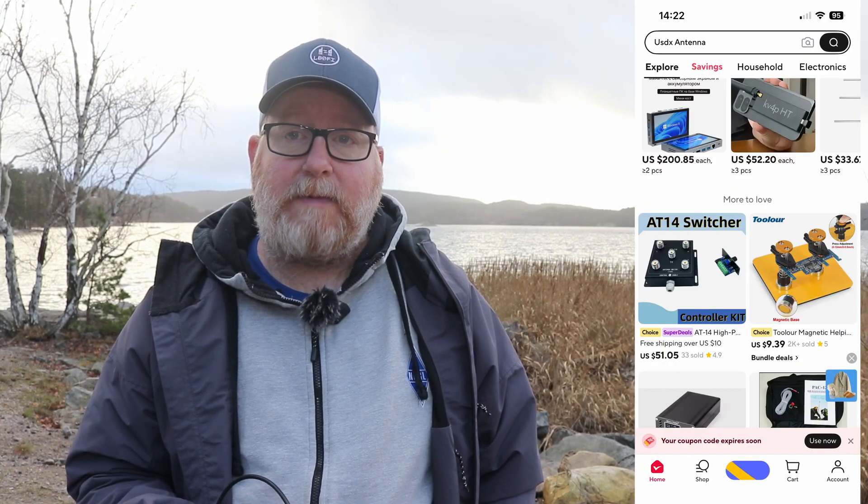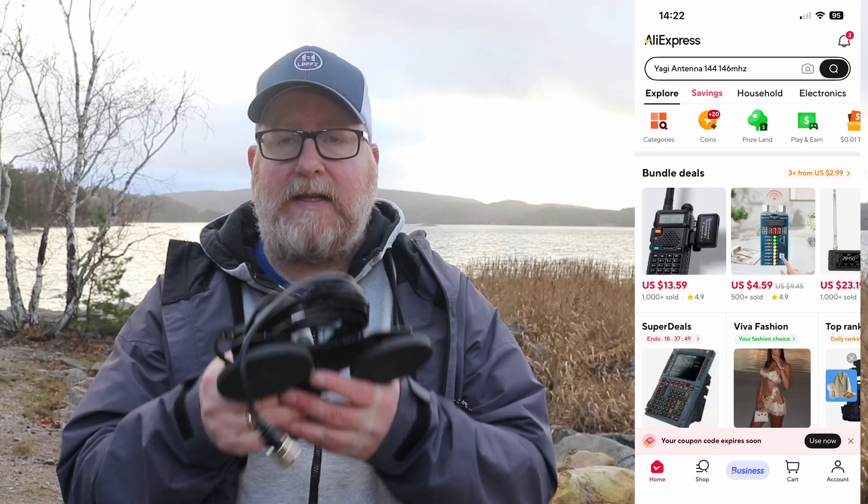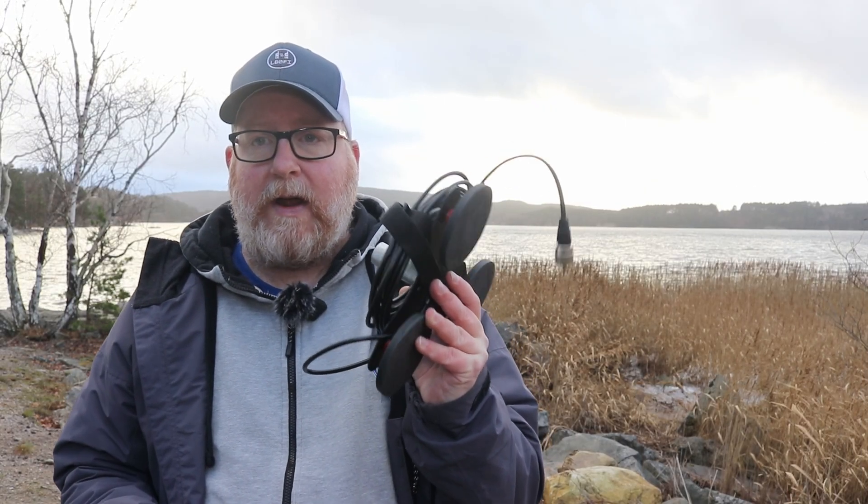This is a sponsored video because I have a deal with AliExpress that lets me pick stuff every couple of months and I can do videos on them. So I'm going to do a quick review on this mag mount here, talk a little bit about the quirks and the strange things about it, and if it's worth buying or not. Formally, this video is sponsored by AliExpress — you can get pretty much anything on AliExpress. I use it for ham gear. So enough about that, let's take a look at this mag mount and head over to the bench in the workshop.